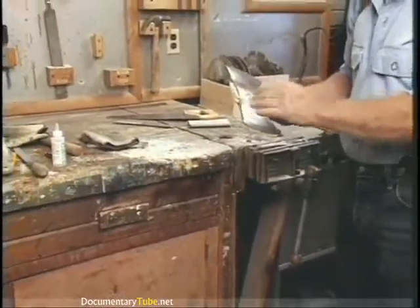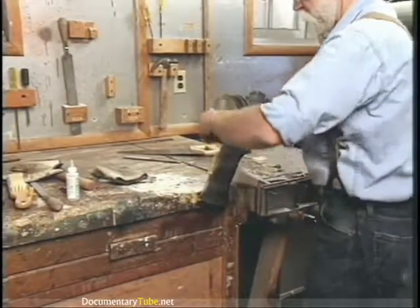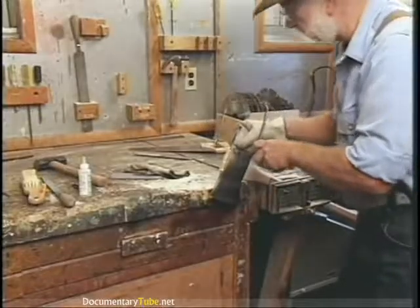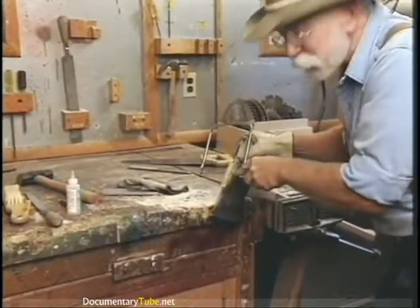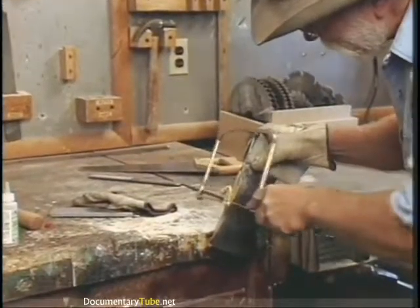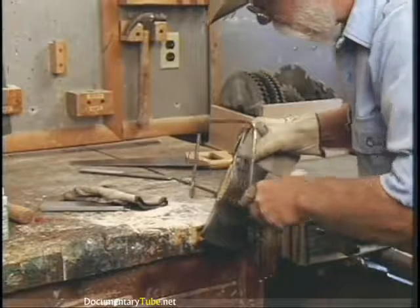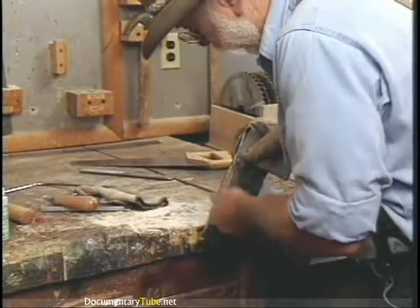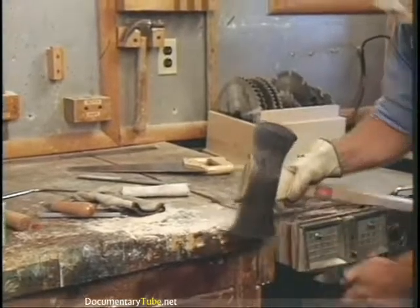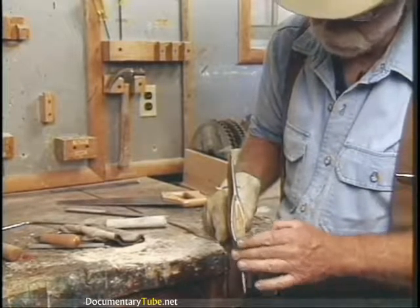Now all we have to do is trim the wedge off, so back to the vise. Cover the edge up again, get our glove on, get our coping saw. Notice how much softer this poplar is than the hickory was to cut off — it just flies right through it. Easy on the end here so you don't split it. And there it is — properly fixed, properly hung.